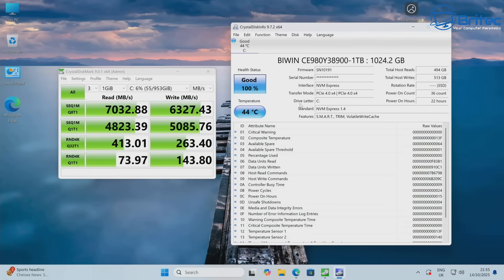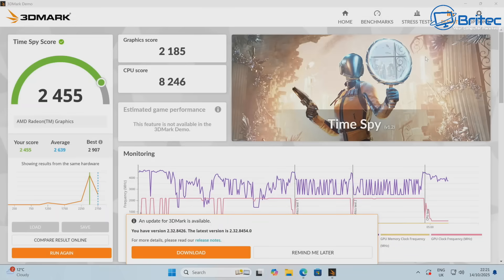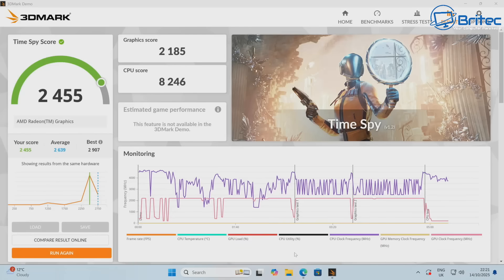The drive reads were 7,032 MB/s and writes were 6,327 MB/s for the Biwin 1TB drive, which can be upgraded to whatever drives you like. The 3DMark TimeSpy score was 2,455, with a graphics score of 2,185 and a CPU score of 8,247 — pretty reasonable for a mini PC.